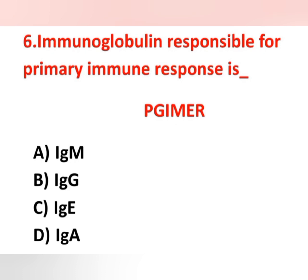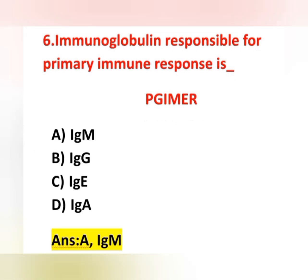The sixth question: which immunoglobulin is responsible for primary immune response? Options: IgM, IgG, IgE, IgA. Option A, IgM, is correct — IgM is the earliest immunoglobulin to be synthesized by the fetus and is responsible for primary immune response. IgG is the most common immunoglobulin, accounting for about 70% of total immunoglobulin; it can cross the placenta and is related to secondary immune response.